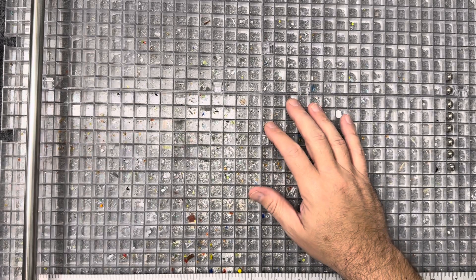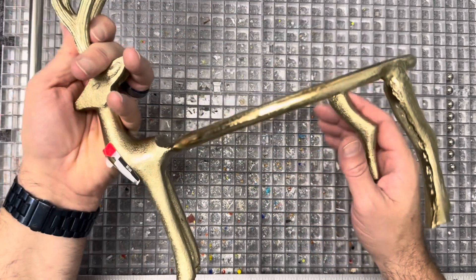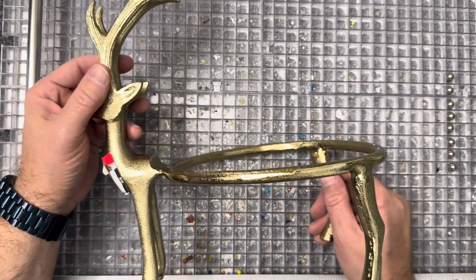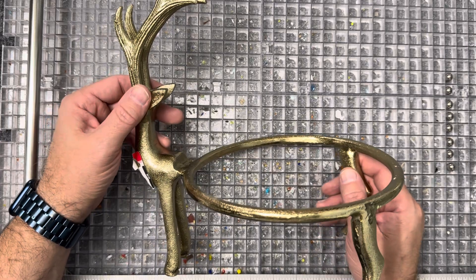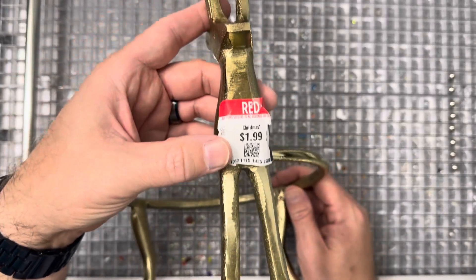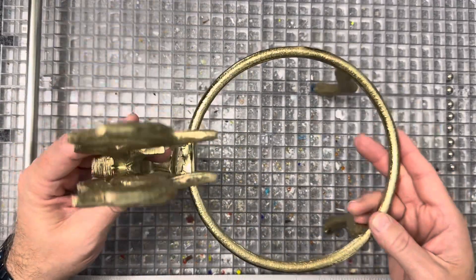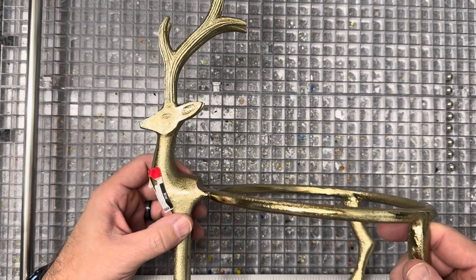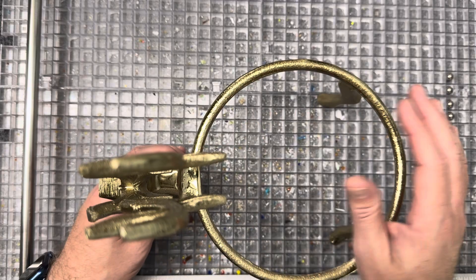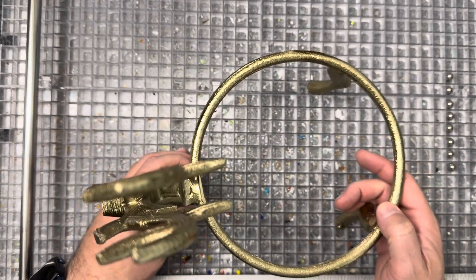It wouldn't be a Jameson video without some thrifting finds. I went thrifting today — it's Black Friday and the thrift shop had 50% off everything. This reindeer was marked $1.99, so for a dollar I got this guy. I thought he is too cool to not make a little simple plate to go in here for the holidays, and I've got a show coming up this week.